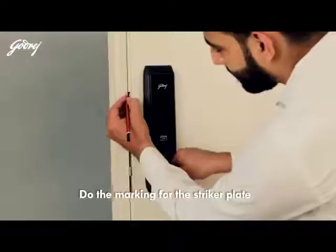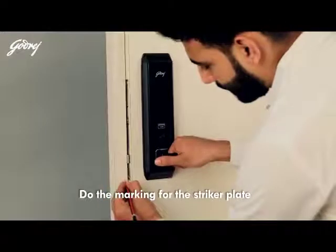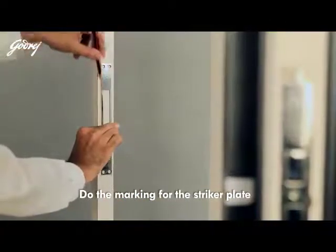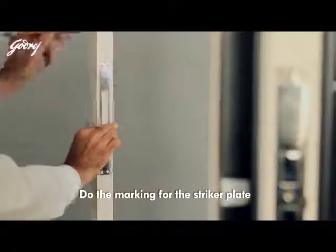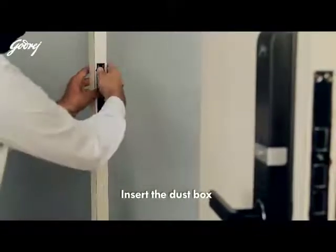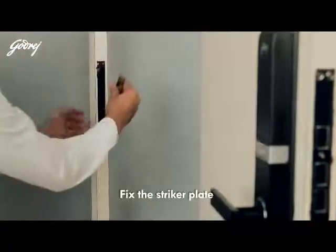Do the marking for the striker plate. Insert the dust box, then fix the striker plate.